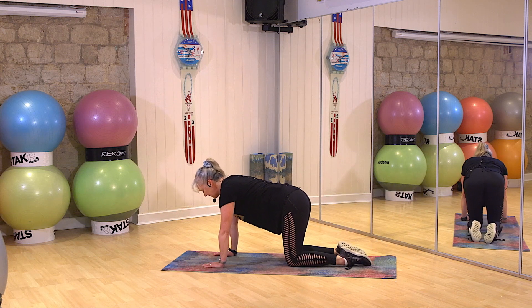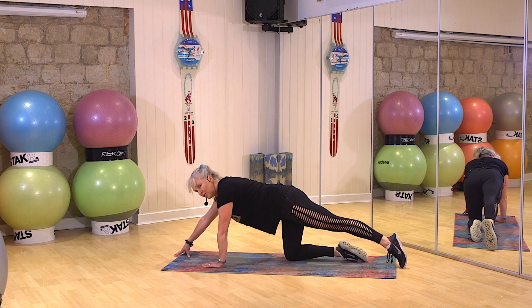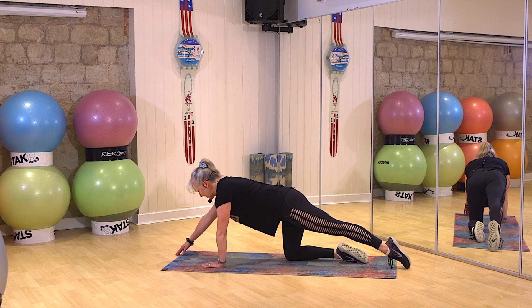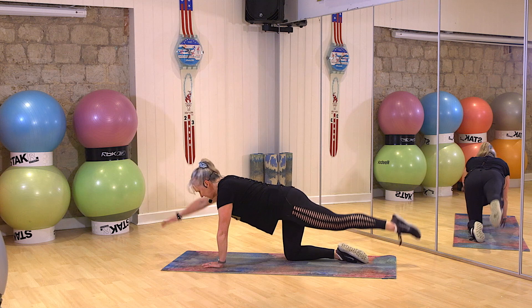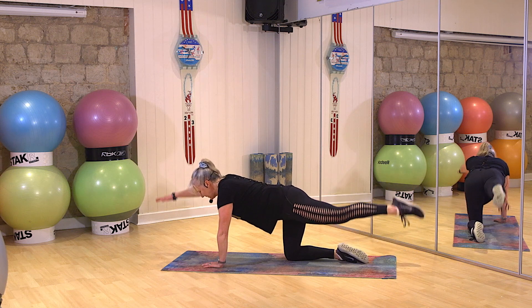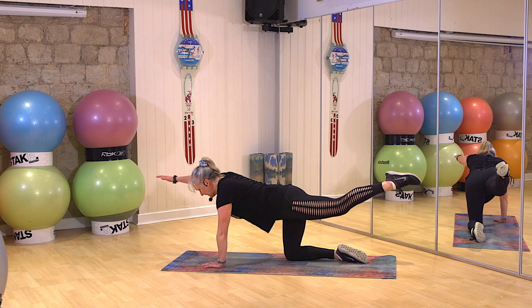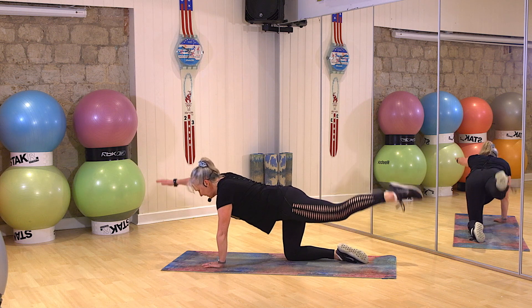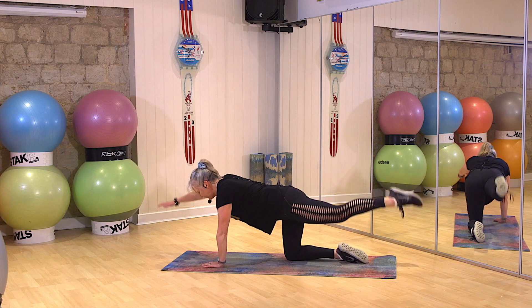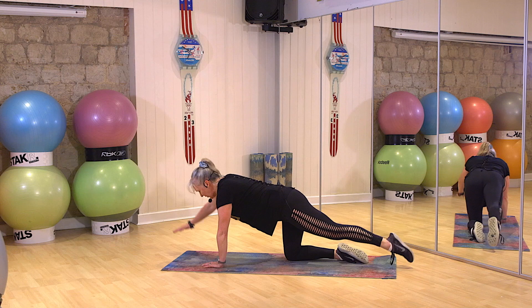Let's swap sides. Extend the leg, extend the arm. Head neutral. Go. All right, come on. Let's go. Beautiful. Bring him in.